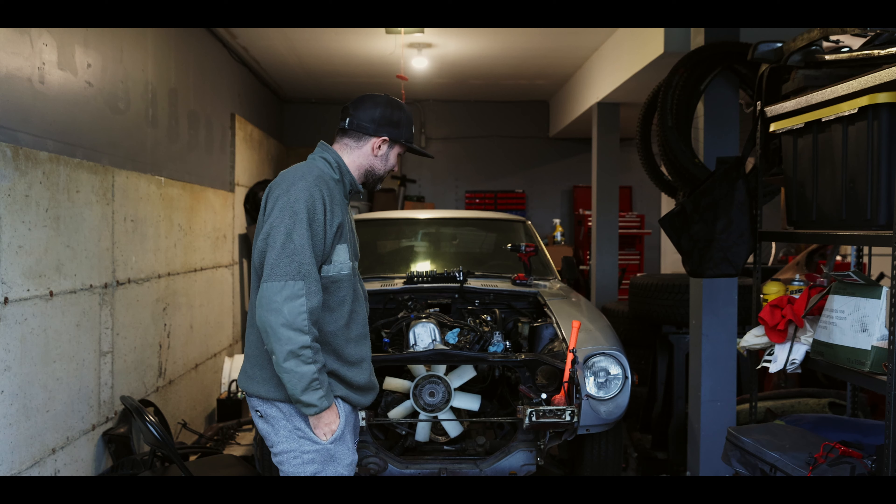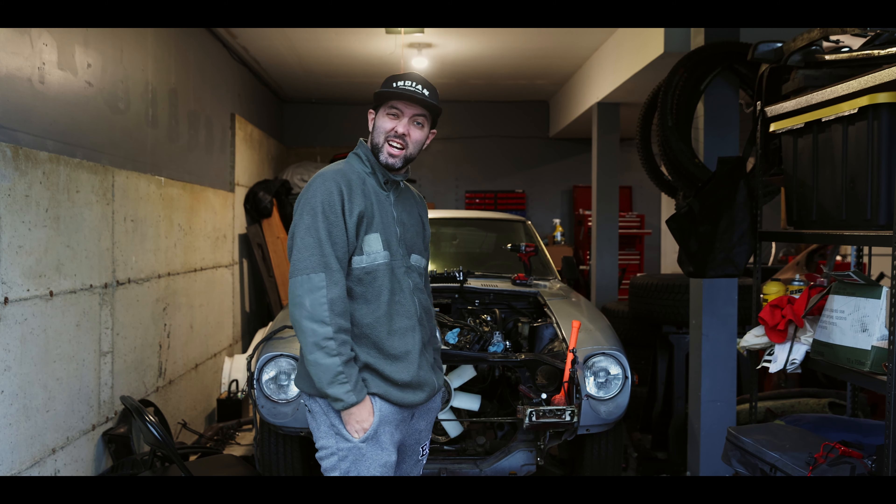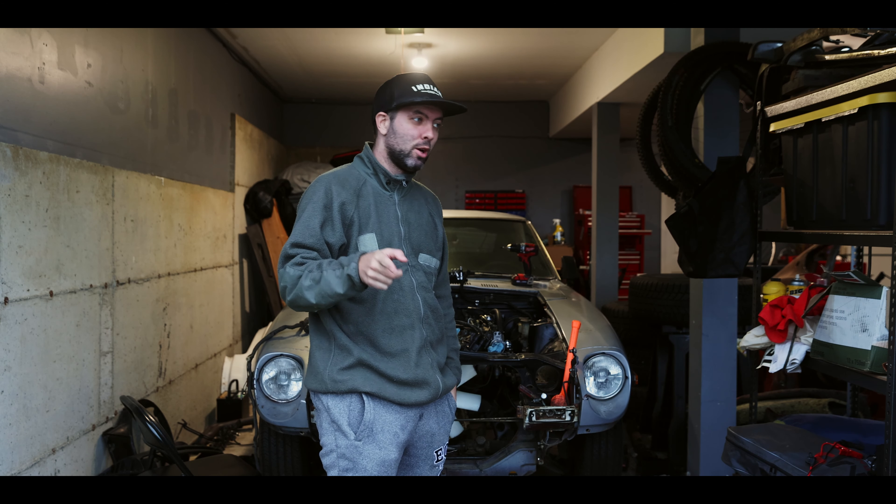First things first, I'm going to tidy up the garage a little bit. This place — as you can kind of see — I've left some tools all laying around, it's a mess, and I just can't work like that.